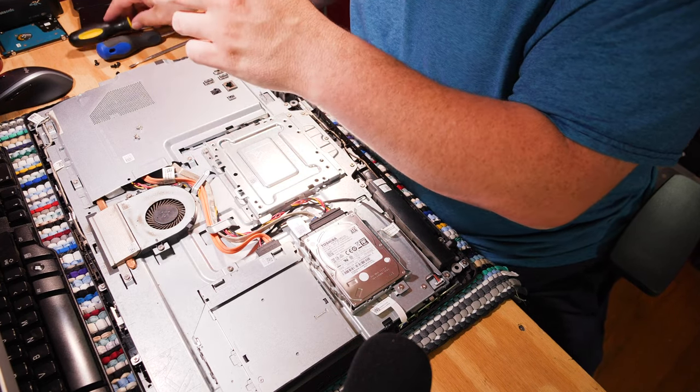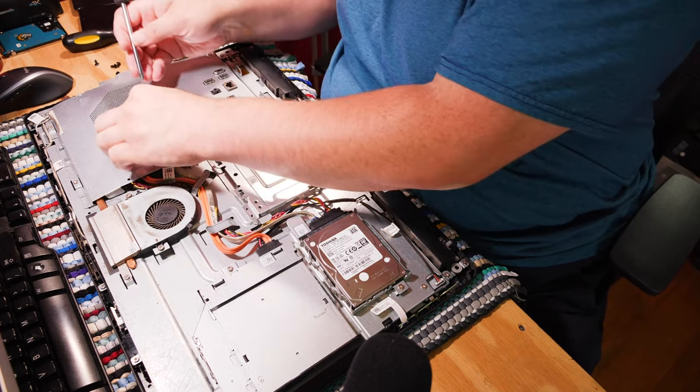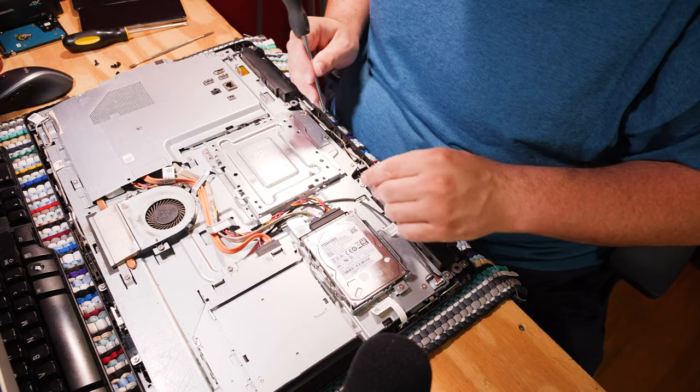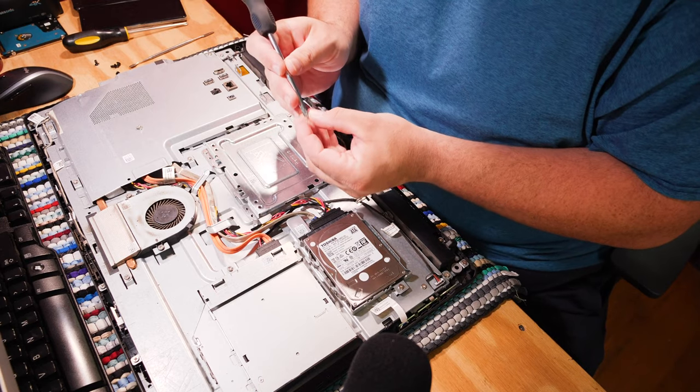Let's get the bigger screwdriver in here. These need to be tight because they hold the whole computer up. Four screws are what stands between your computer and destruction — that or me just dropping screws. The bigger screwdriver has a little bit of trouble, apparently.